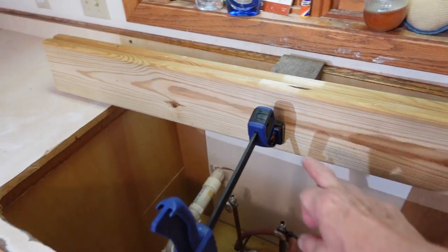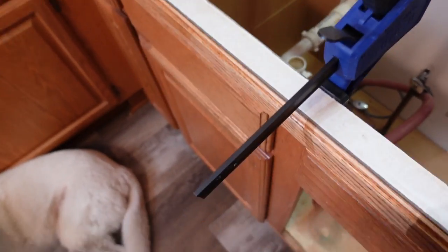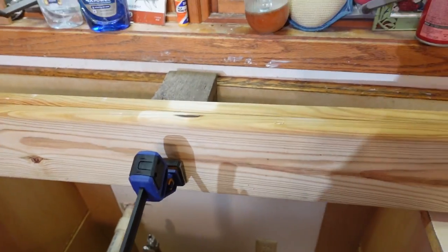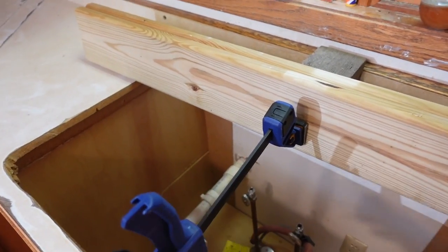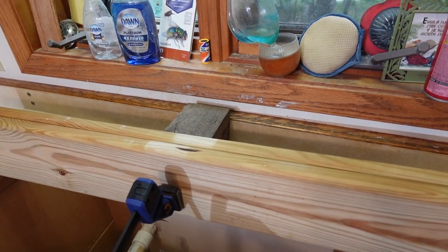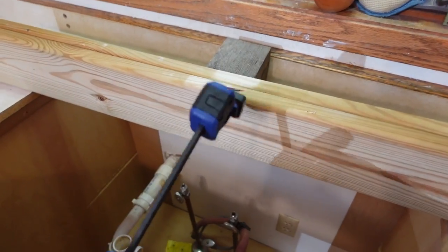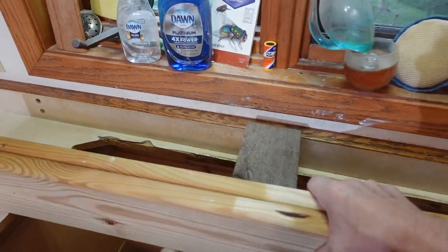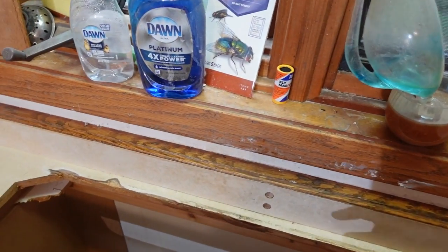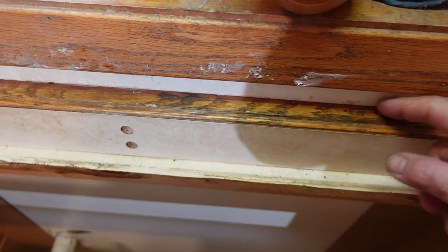If you've never seen these, you can take the ends off and swap them so that you can either clamp things together or push them apart — it's kind of a nice feature of these, which is why I like them so much. Now we're going to see if the epoxy has held, and it looks like so far it has.